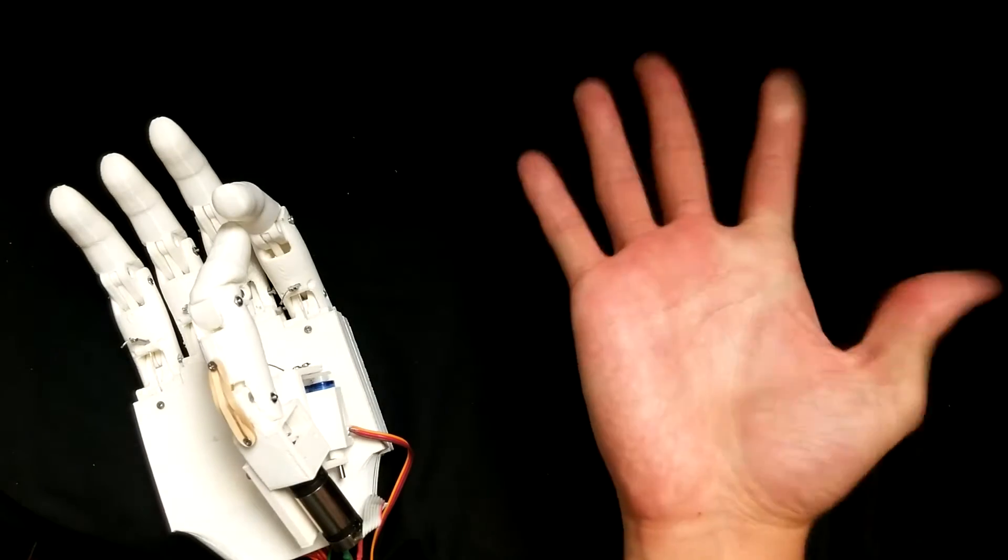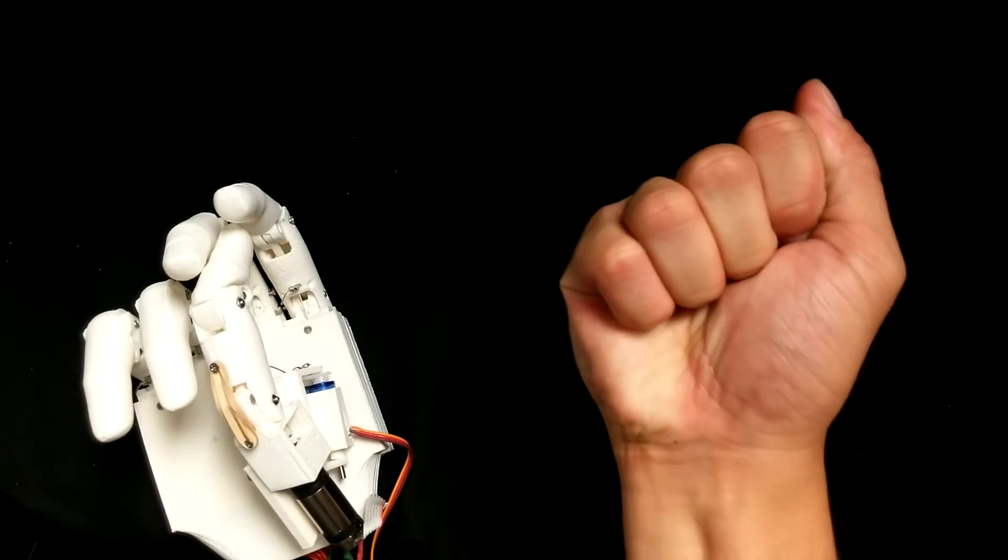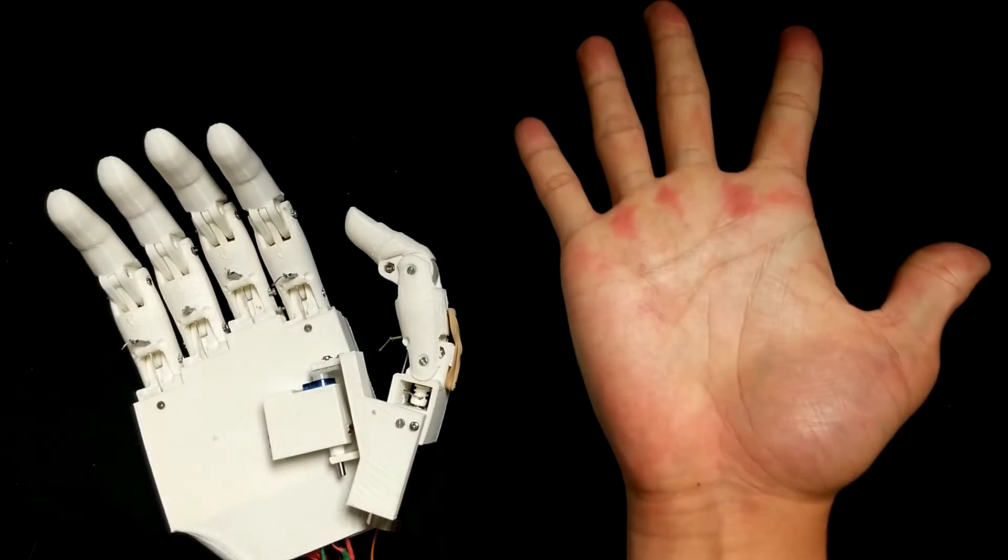Users of the prosthesis can achieve different grips with myoelectric signals coming from their limb. The TACT is successfully able to grasp a number of household objects with these grips.